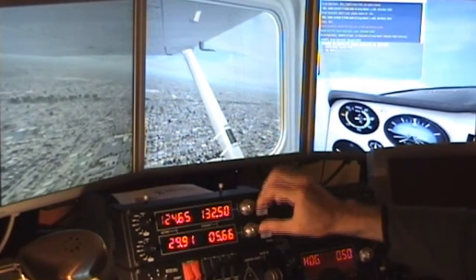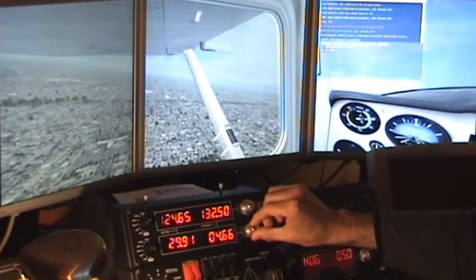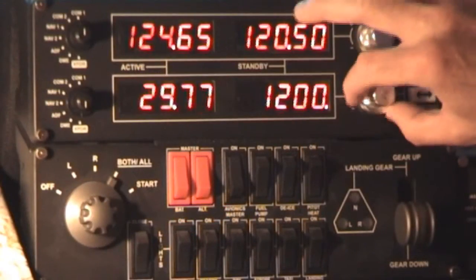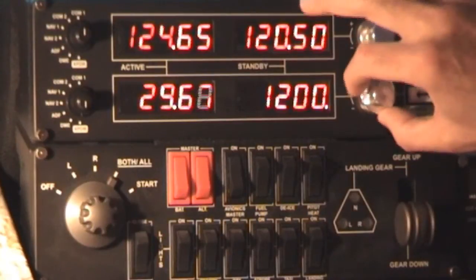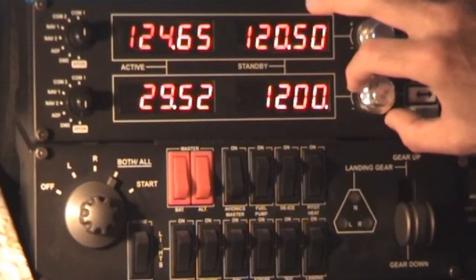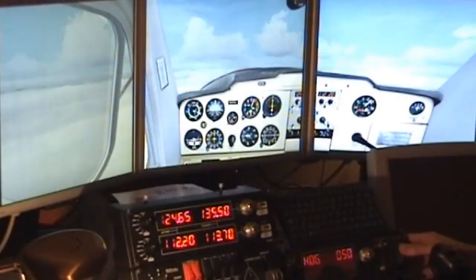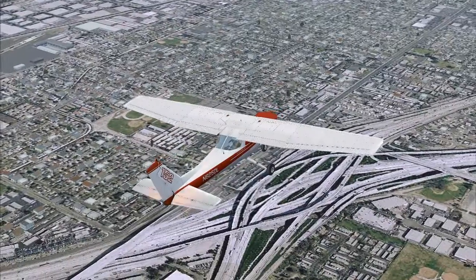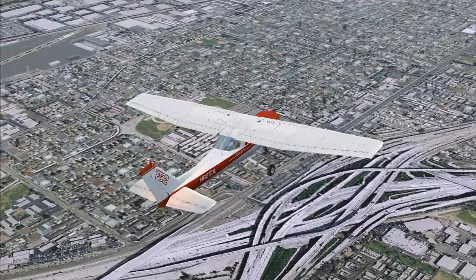On the radios, here we're getting a squawk code from SoCal Approach. If you're very observant, you might notice something else interesting here, which is that we can also enter the altimeter setting on the panel. This is a feature added to the panel by the new driver and it does add significantly to the realism, because you have to dial it in whenever you get a handoff. The altimeter setting obviously calibrates your altimeter to a local pressure setting.